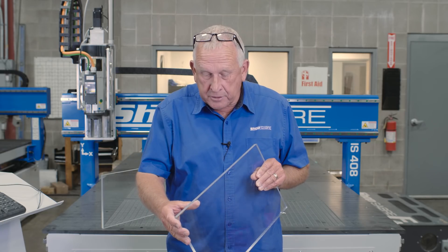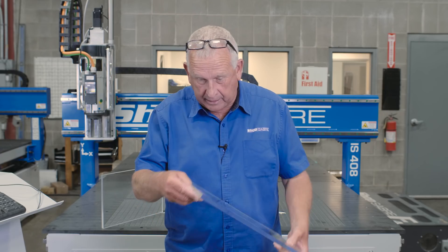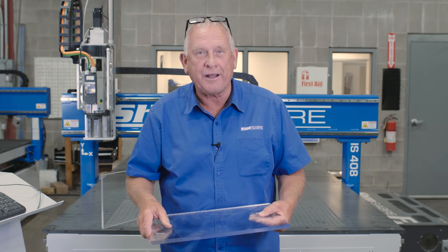Wow, the edge finish produced by that polycrystalline diamond is just phenomenal. I would not have believed this if I hadn't done it myself. Holy cow. Well, I hope you enjoyed the video. If you have any questions, you can contact us at ShopSaber.com. Thank you for watching.